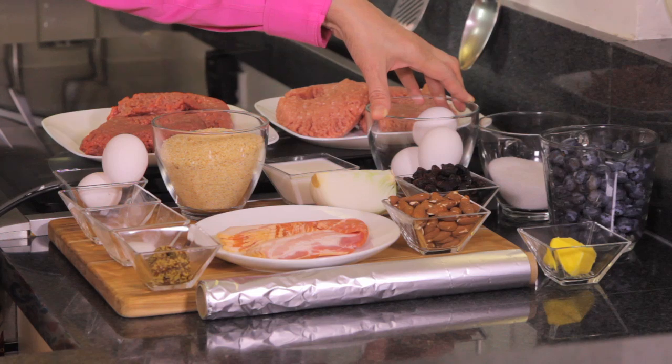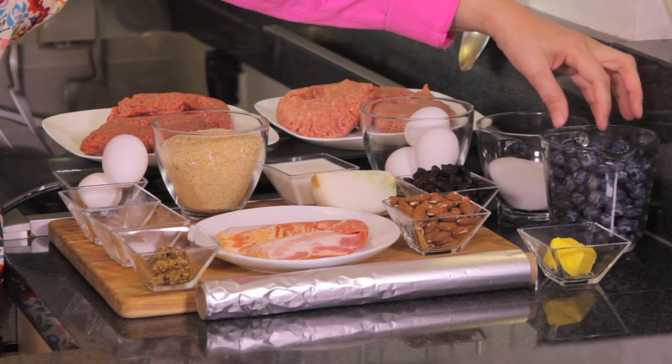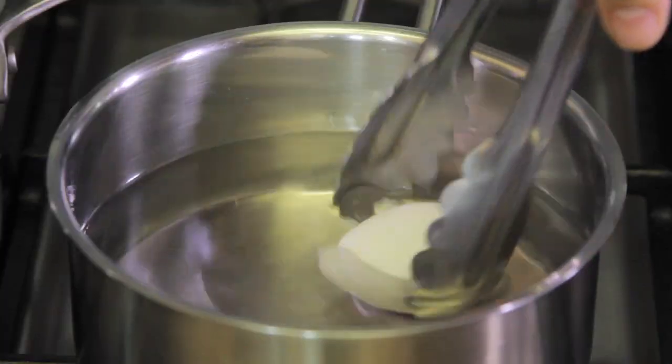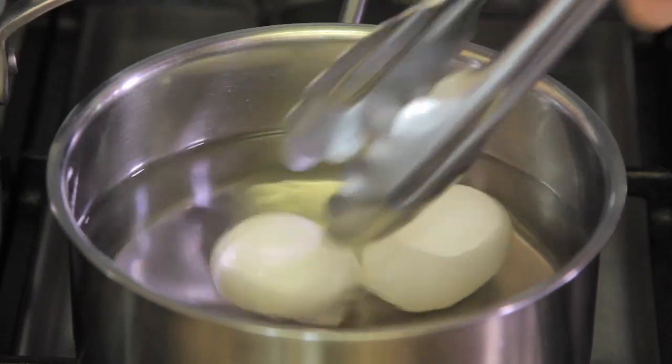We also need three eggs that we're going to boil first, so we have hard-boiled eggs in the center of the meatloaf. And we're going to have a blueberry sauce, so we're going to use two cups of blueberries, one half cup of sugar — and that's all we need.